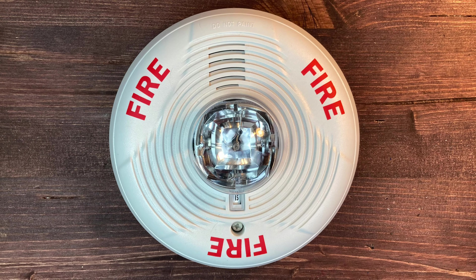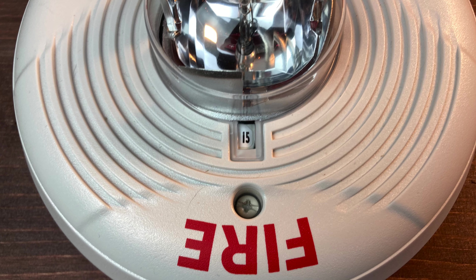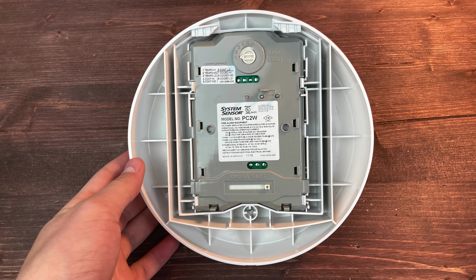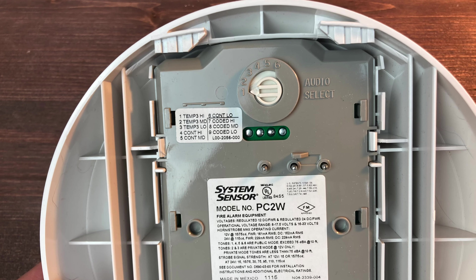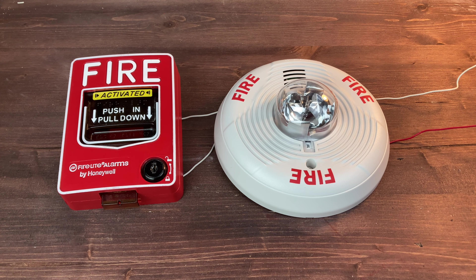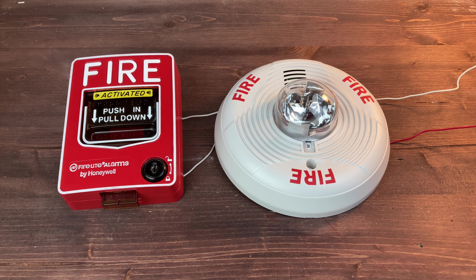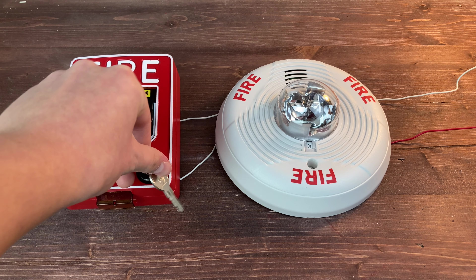This is the System Sensor PC-2W Ceiling Mount White Horn Strobe. Here we have a side view — you can see it is a circular ceiling mount model. Here's the fire lettering, the mounting screw, and the candela indicator window. Here we have the mounting plate attached, and on the back we have the model number sticker, the tone selector dial, and the candela indicator slider. Here's a close-up of the model number sticker, and also the rotary switch to select different tones. Here's a picture of the mounting plate, which you use to mount the horn strobe.